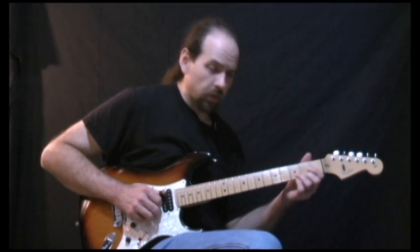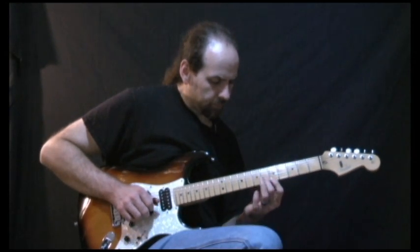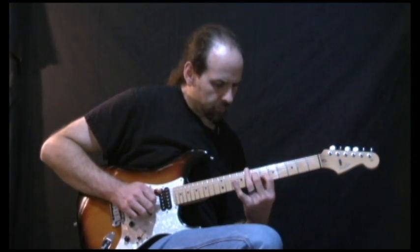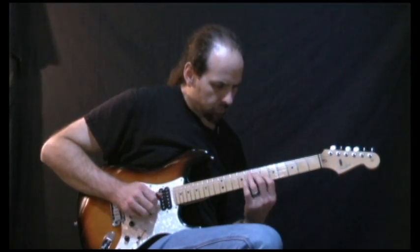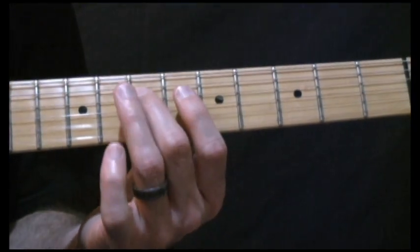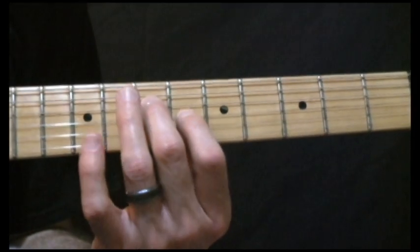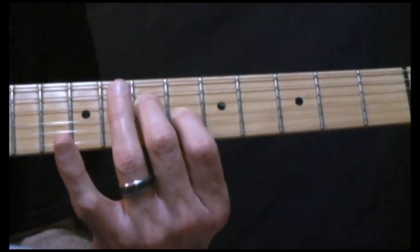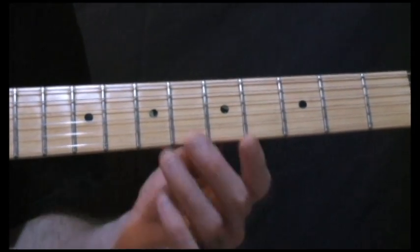This idea is another idea that works over a D chord that resolves once again to A. Let's take a close look at this one. Now, the end of this lick right here came from an Alan Jackson song that Brent Mason played on called 'I Don't Even Know Your Name.'